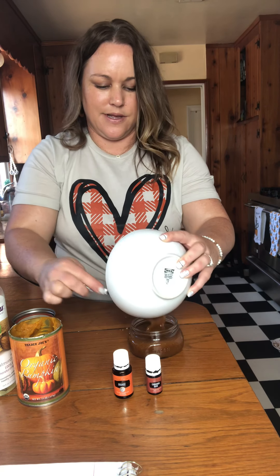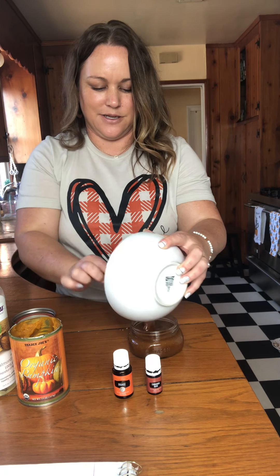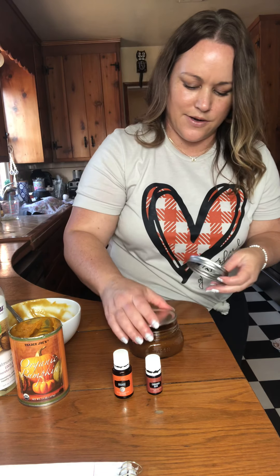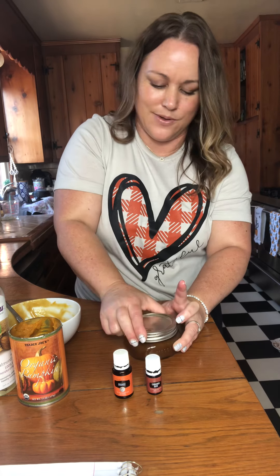Then we're gonna do a tablespoon of sweet almond oil. If for some reason you don't have sweet almond oil and you have coconut oil, you can use that too. You could use any oil you want but we're using sweet almond oil today. So we're gonna do a tablespoon of that and put it in.